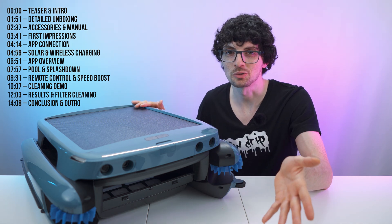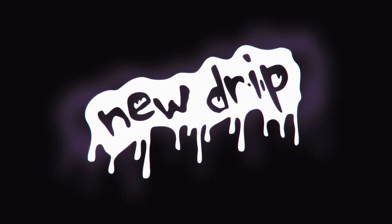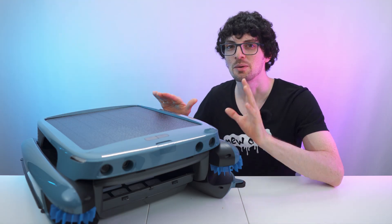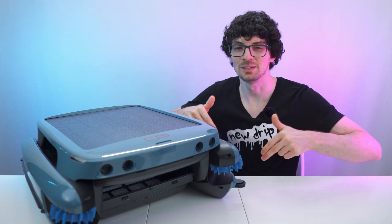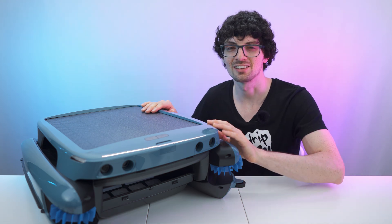So all of that sounds amazing, but is it actually that great? Let's find out. Got the new drip from BeatBot — the IceSkim Ultra pool surface cleaning robot. If you're interested already, check out the product links in the description. I'll list and link the best deals for you. Now let's check it out.